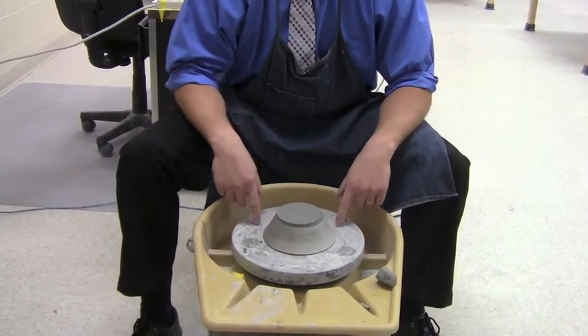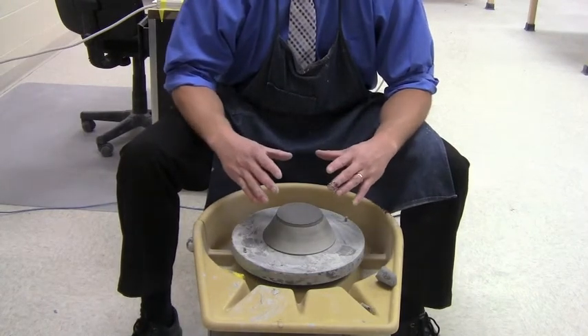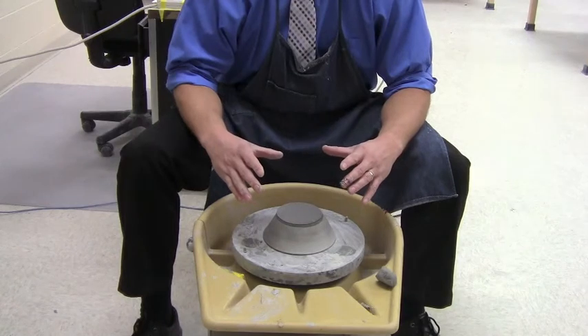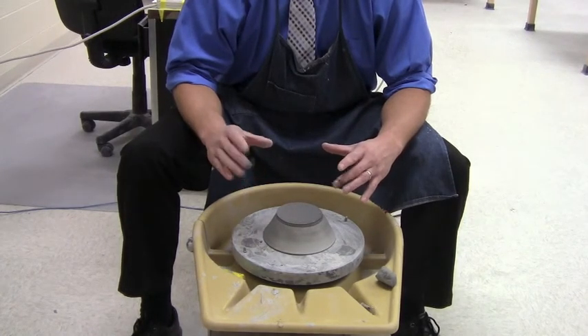On the wheel we have concentric rings, and that allows us to line up the surface of the bowl with those rings so that it's cut evenly.